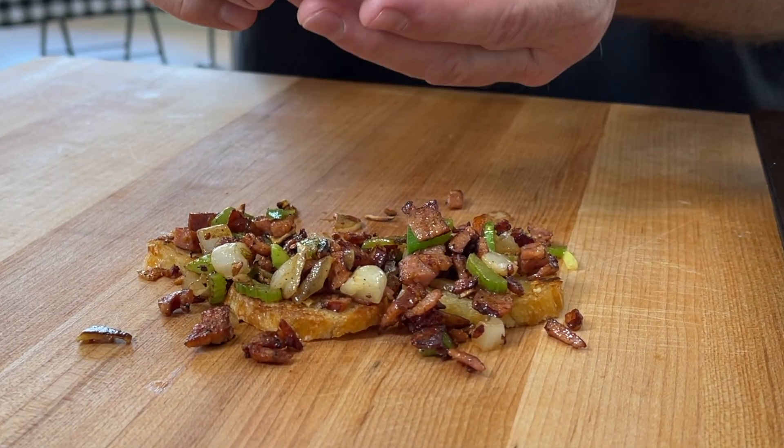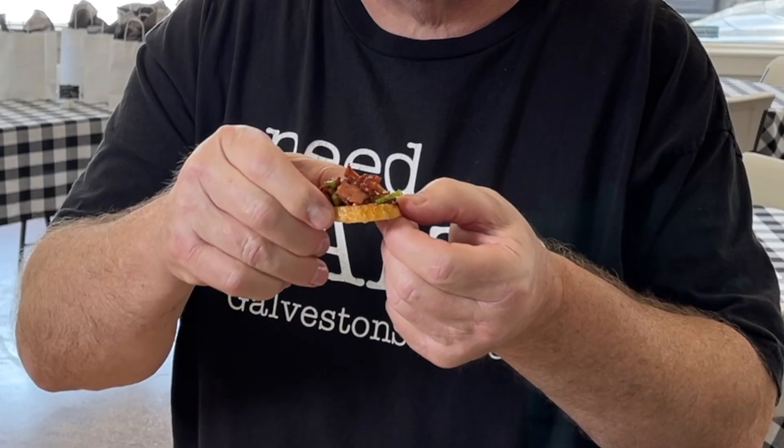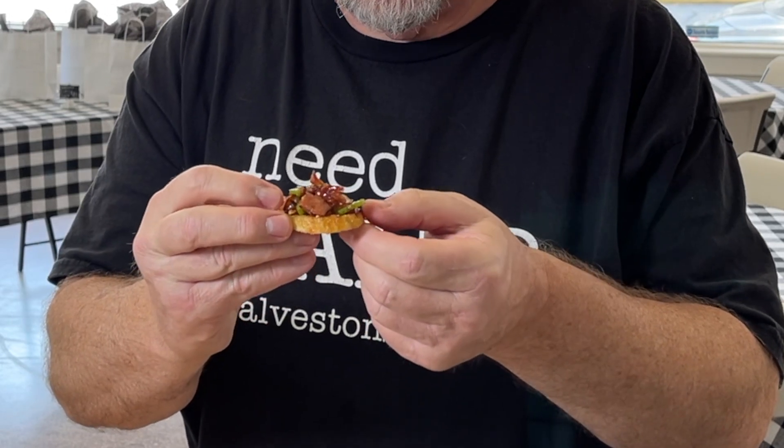So how are they? Let's take a look. It's crunchy. It's firm. I lost a piece of sausage — that's why you need to walk around with a napkin. Looks very Cajun-y.